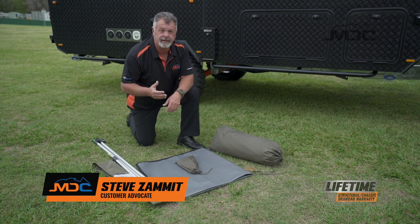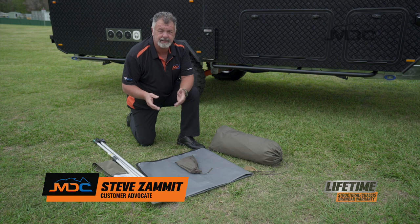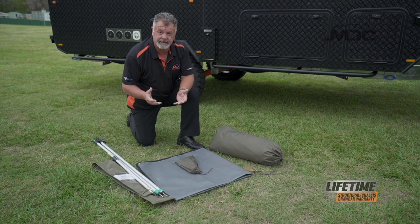Hi folks, welcome to setting up your MDC Caravan shower tent. Across the range of MDC Caravans, the shower tent is all set up in the same manner.